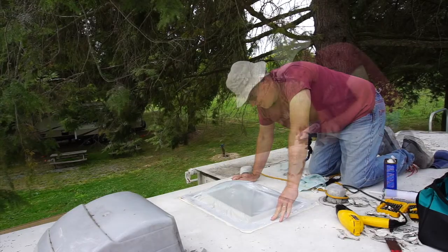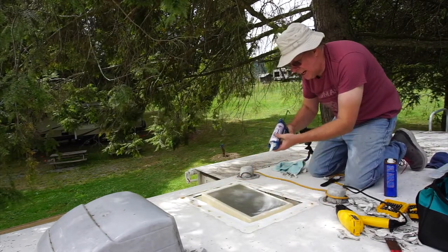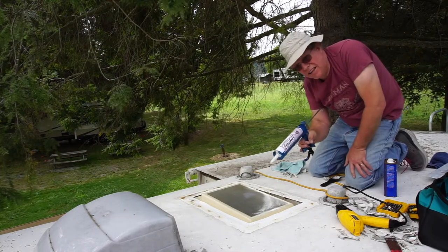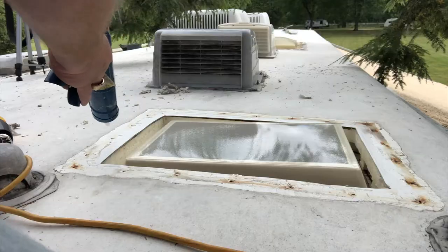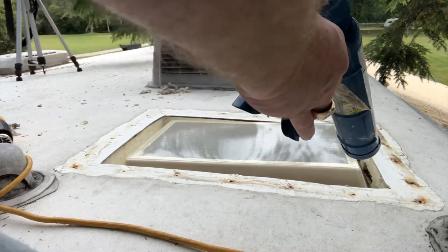It fits. The next step is to lay down a line of butyl rubber skylight sealant all the way around, specifically making sure that I cover all of the old screw holes.